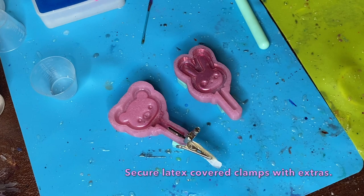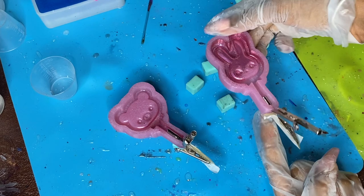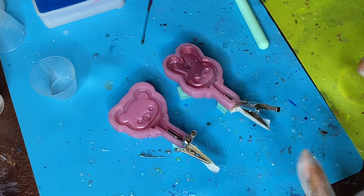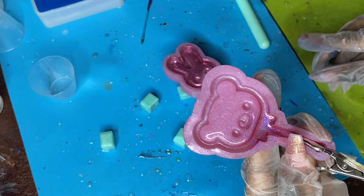Take those alligator clips that we covered in liquid latex and insert them into the mold, then clamp it down using another alligator clip. You see me balancing these tiny little molds on top of some doming blocks to make it a bit easier. The resin is going to seep out just a tad through those holes, but the liquid latex will make it really easy to clean up — that's why we put it on there.